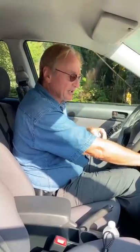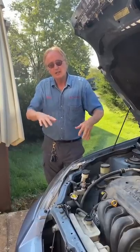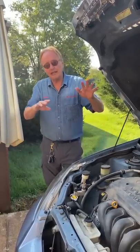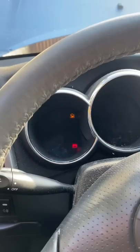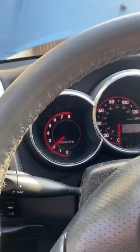This happens to all cars — you start it up and it idles a little faster. All cars, when they're ice cold and you start them, are supposed to idle a little faster to warm the engine up. But they're not supposed to idle up to 2000 RPMs or more — that's too fast.